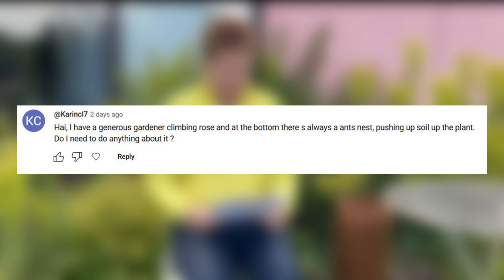I have a Generous Gardener climbing rose and at the bottom there's always an ants nest pushing soil up the plant — do I need to do anything about it? If the ants nest is in the garden and the colony is established, it is difficult. You can try scraping off the top and exposing the nest so birds can come in and take the eggs, which might encourage the ants to move elsewhere. But unless you want to use heavy duty chemicals, I think the answer is to live with them — unless they are causing actual damage to the plant, just leave it.